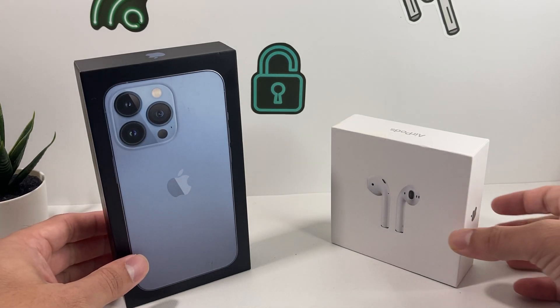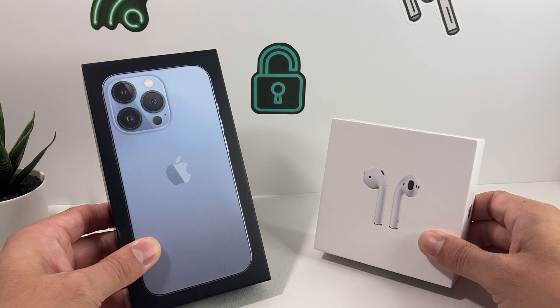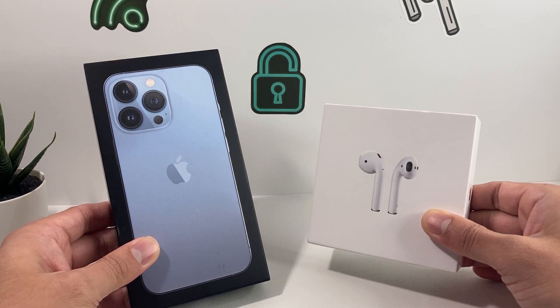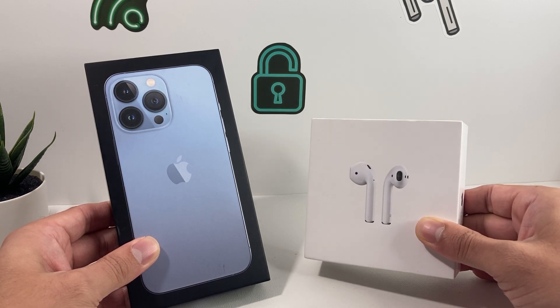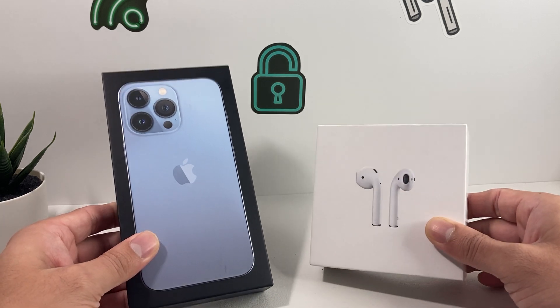Hey guys, Techaminture with a video for you guys. In today's video, we're going to show you how to connect your iPhone 13 Pro, or any of the iPhone 13 lineup, with your AirPods. In a simple tutorial, we're going to walk you through the basics, things that you need to know, and also some troubleshooting steps if you're having issues connecting your AirPods to your iPhone.